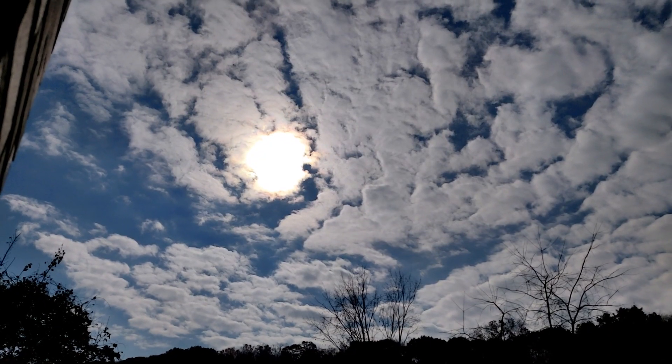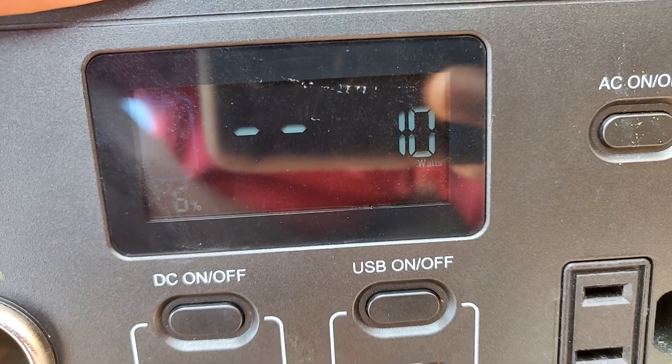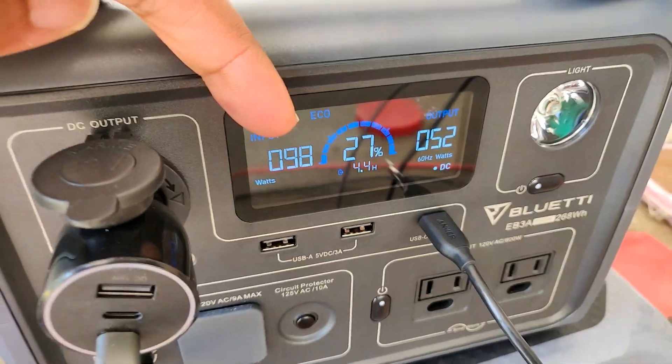28 watts in current sun conditions. Sun Power 50 watt: 10 to 12 watts. All Powers 200 watt: 98 watts.